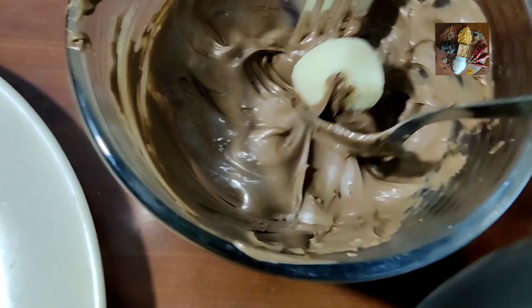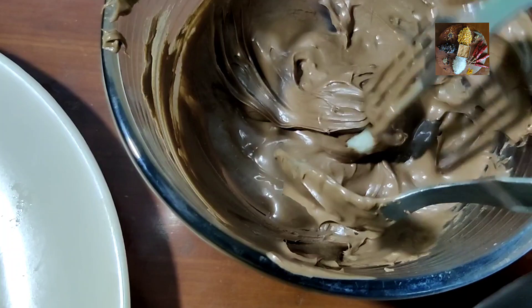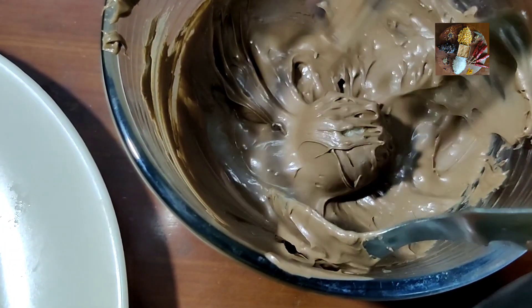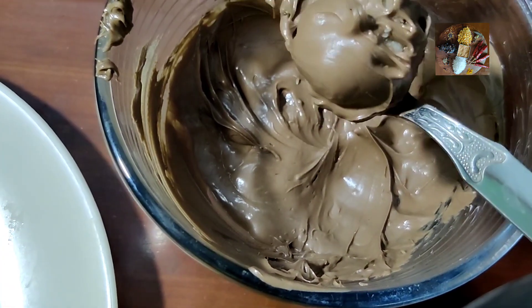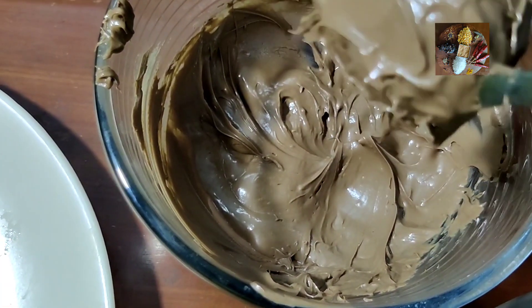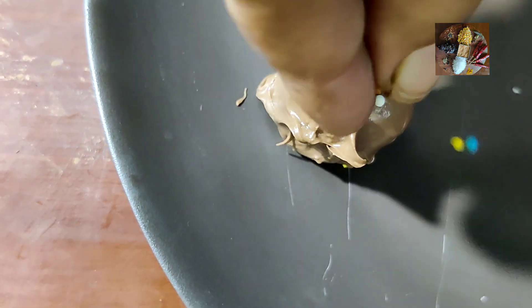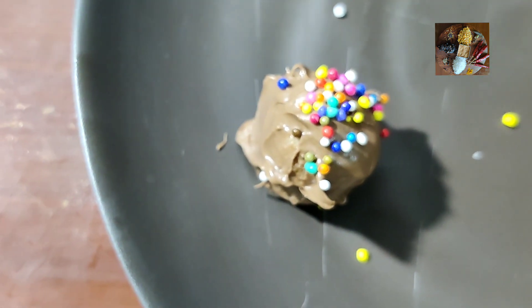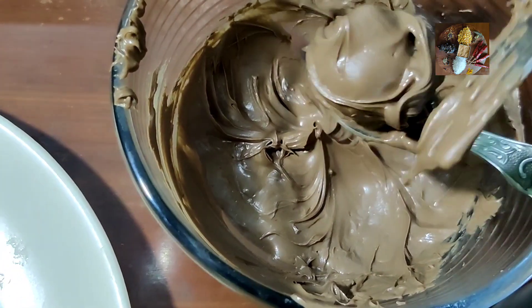If you run short of chocolate paste, you can melt Cadbury's chocolate and use it the same way. Continue the same procedure with all the coconut balls.